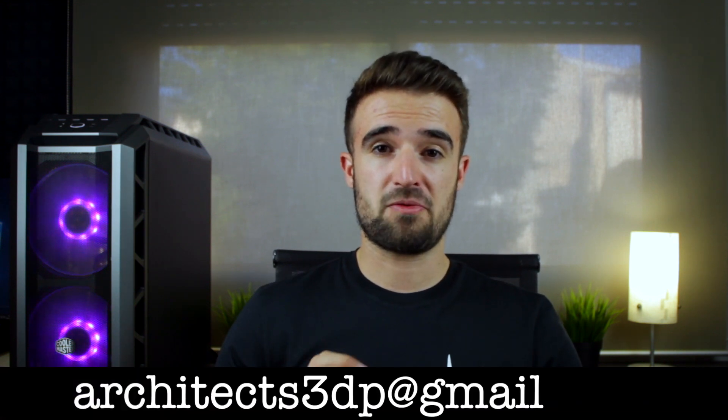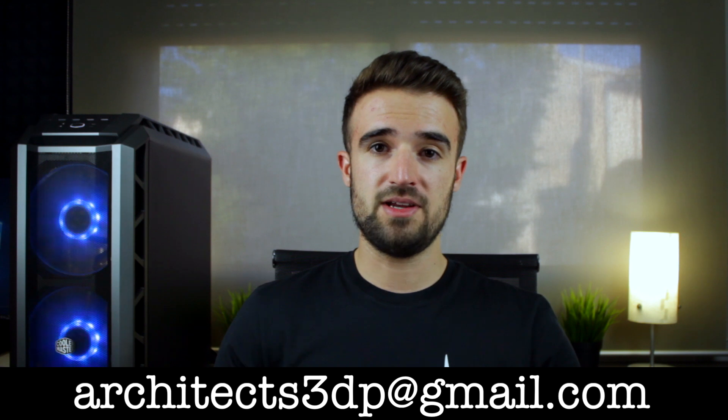And in case you still don't have a 3D printer because this one is gonna be your first one, don't worry — you will be able to buy them from our website very soon. But for now you can contact me by email at architects3dp@gmail.com and I will give you a solution.